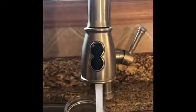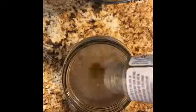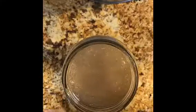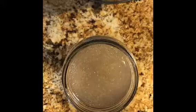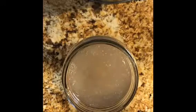You want to fill up your clear jar until it's about that high, and then you want to add in your glitter. You can add as much as you want — it depends on how pigmented you want it. It doesn't really matter.